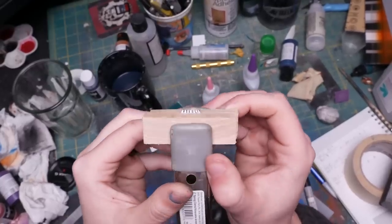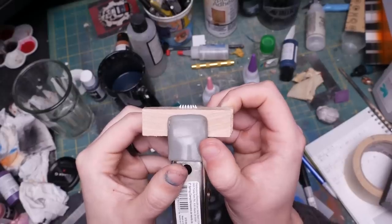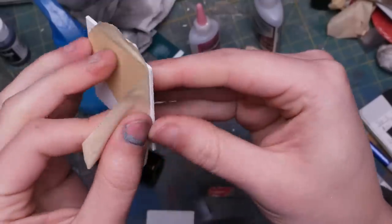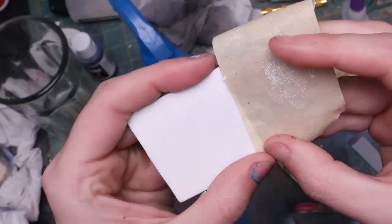I wanted to see the other brands fail, so I made a scraping tool that made a consistent score. I made a grid of scores on each primer and did the test again. Once again, the only brand to fail this test was Vallejo.